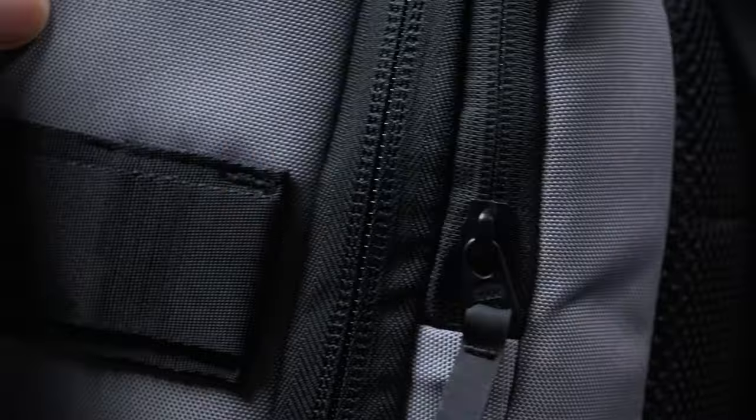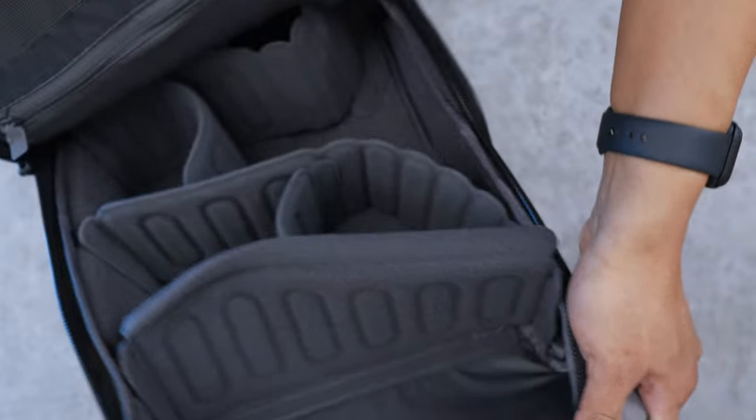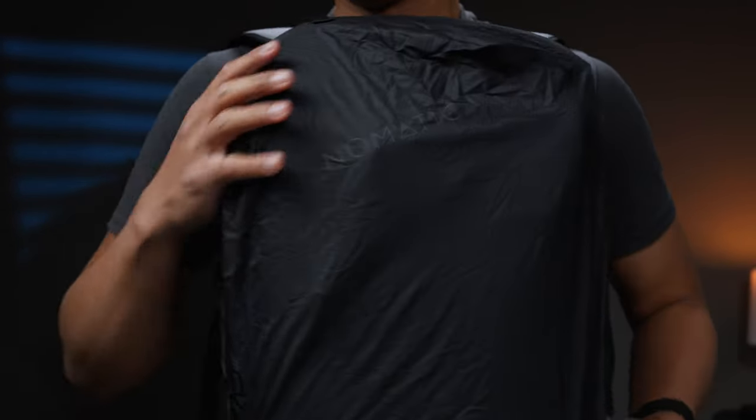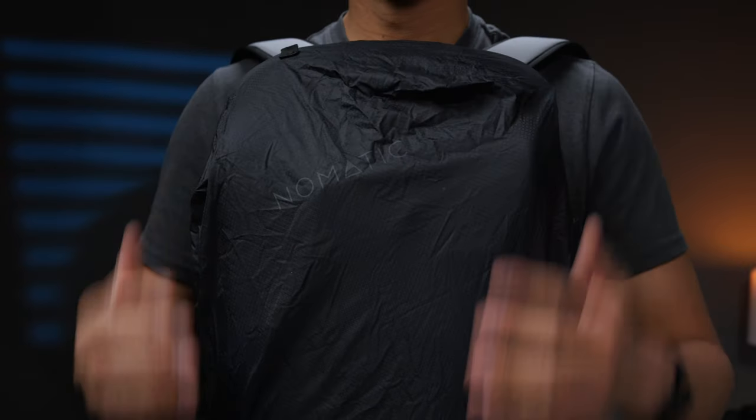For each of these bags we get YKK zippers that are tough. The outer shell has a little weather resistance with 900D polyester nylon. For that reason I ordered a rainfly for the 18 liter just in case. Unfortunately there is no rainfly for the slings, however a Nomadic rep let me know that in some rain your gear will be safe and kept dry inside. Just don't plan to expose your bag to heavy rain.